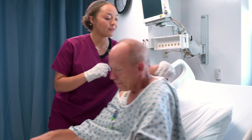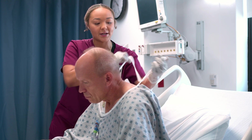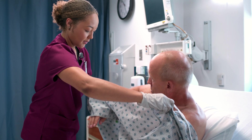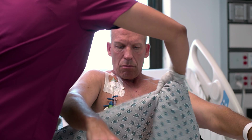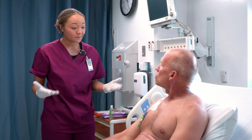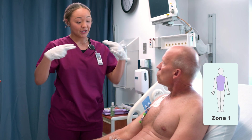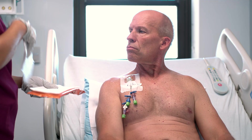Let's get started. First, we'll remove your gown — is that okay? We'll be very careful about your central line and your IV. We always start by cleaning zone one first: the neck, chest, abdomen, and groin. We're going to start from the top and work our way down.